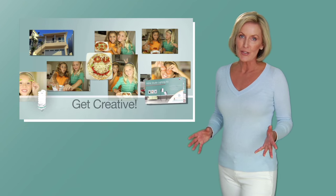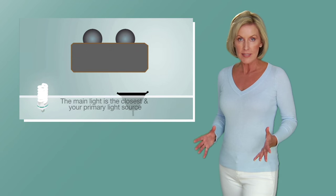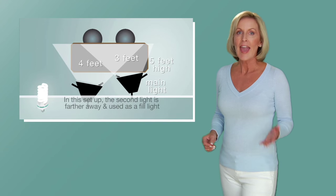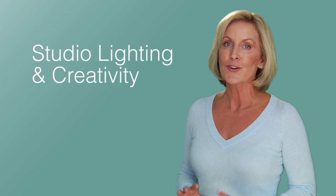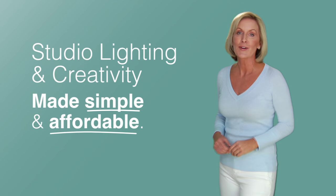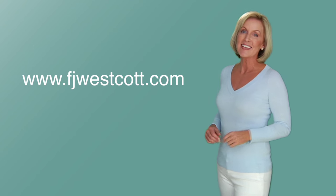The kit also includes an award-winning step-by-step DVD where I explain the basics of setting up and working with the lights. We'll create a pizza party invitation, an online profile picture, and photograph a playdate with kids. It's studio lighting and creativity made simple and extremely affordable. If you'd like to find out more about my creative lighting kit, check out fjwescott.com. I'll see you there.